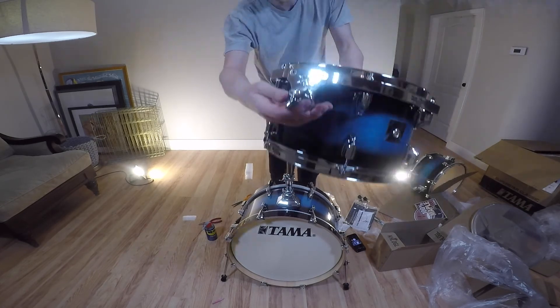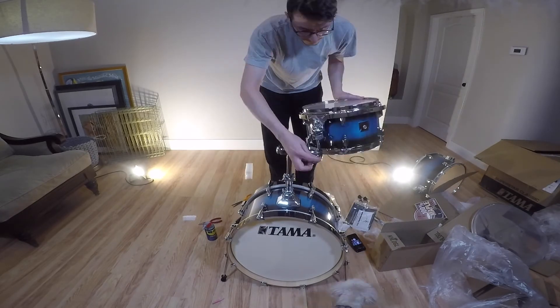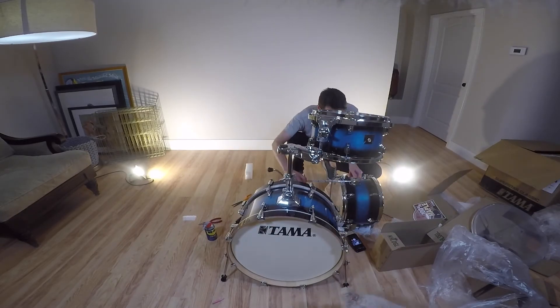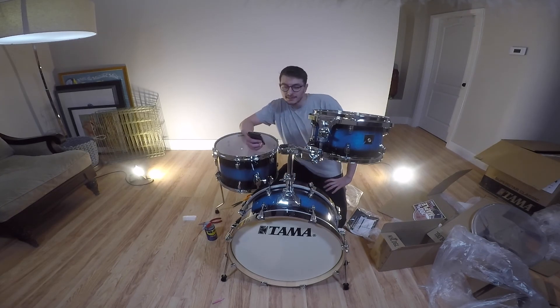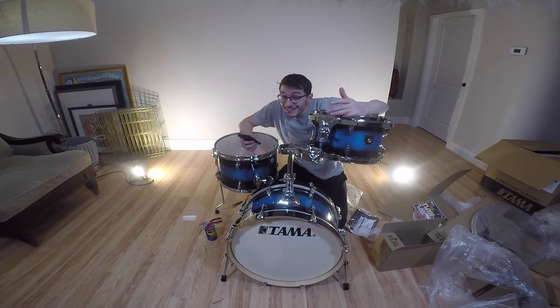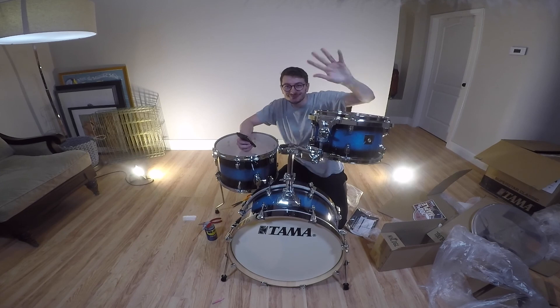Oh it's cool — you can move this one. Alright, I'm gonna change the heads on this, but that's it for the unboxing. Hope you guys enjoyed it. If you like it, subscribe — it doesn't hurt. Let me know if you guys have any questions and I'll see you in the next video. Bye bye.